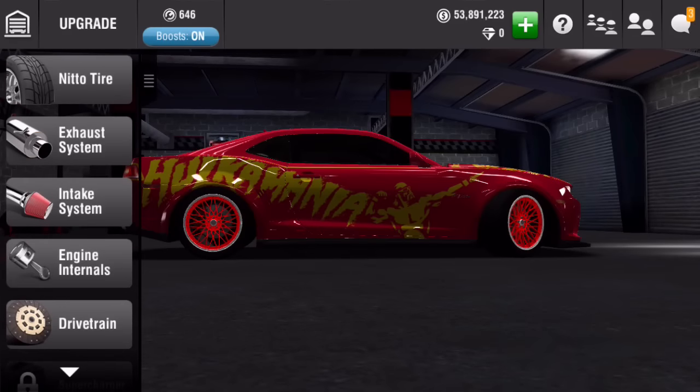I'm not trying to copy anyone, but I've been asked many times to do a tune video for my Z28 and my 370Z, which will be coming soon as well. Alright, let's go ahead and get started. Obviously we have the max tires.